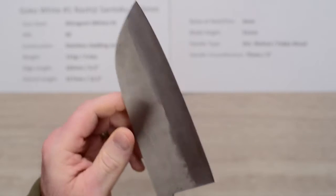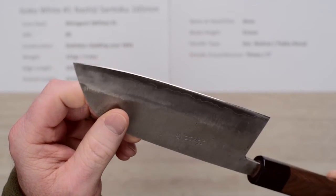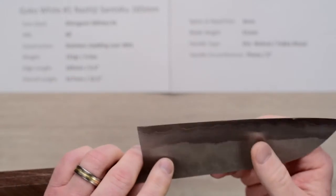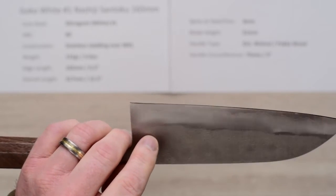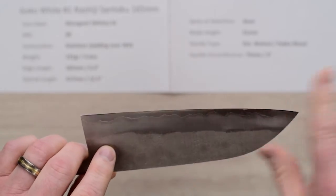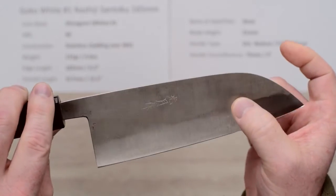This particular one has a pretty nice out-of-the-box edge — a fairly generous edge bevel, well done, nicely polished. I'll give it a good 6 out of 10, and after a few strops this knife turned into a lightsaber. It was really nicely sharp.